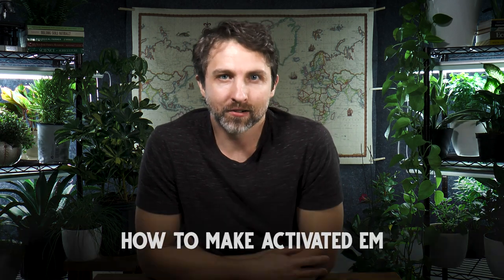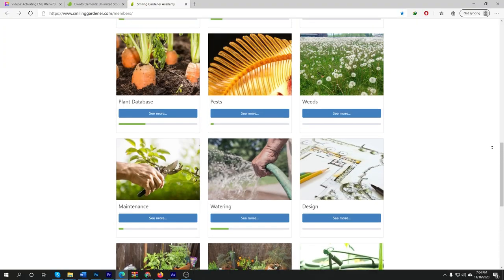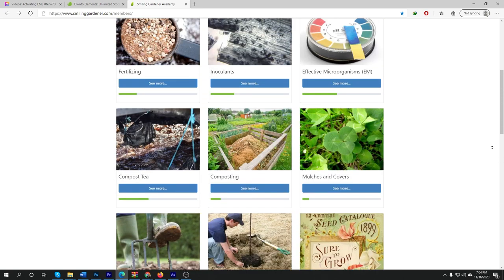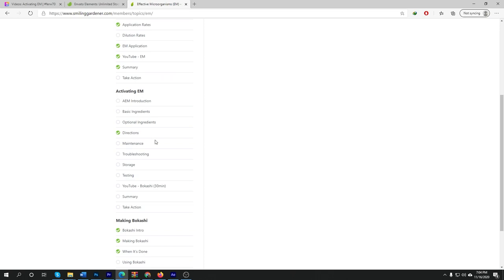Let's talk about how to make activated EM. If you are in my online gardening course, I will put a link down below where you can go and watch this within the course, because there's way more in the course about how to do all of this.